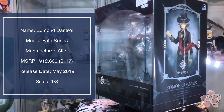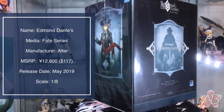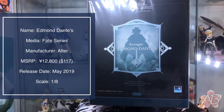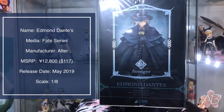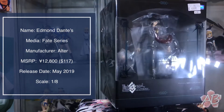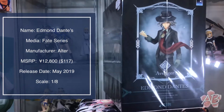Welcome back to the channel. Today we'll take a closer look at Alter's version of Edmund Dantès, an Avenger class servant from the ever popular game Fate Grand Order. Yep, another favorite video.